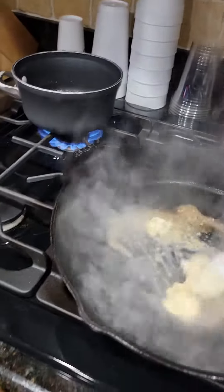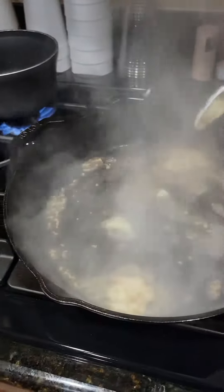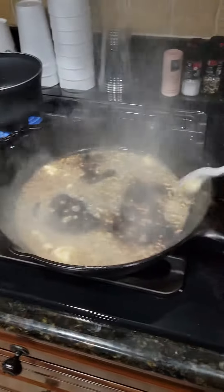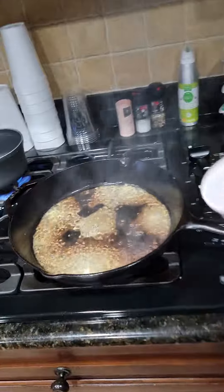As soon as it starts to steam, you want to get the butter and the garlic all in here. Really mix it around. I've got it on about medium heat right now. You're not going to let it sit in there long because it's going to start to burn — it is that quick.